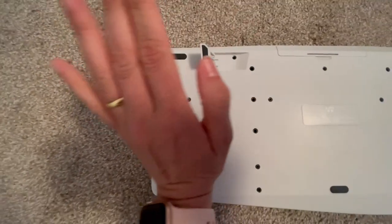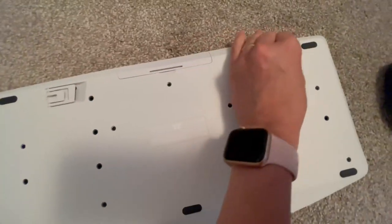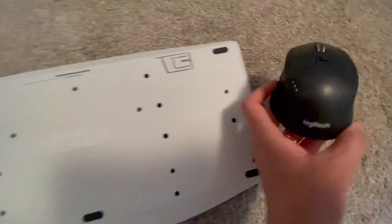A small level if you want it higher. And here is the mouse that comes with it.